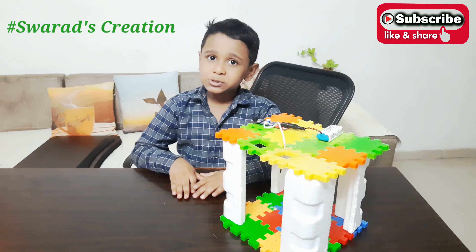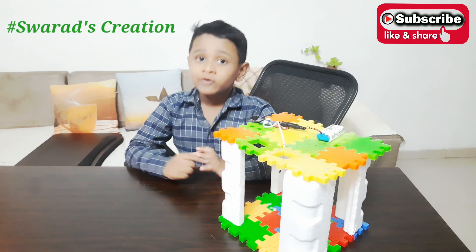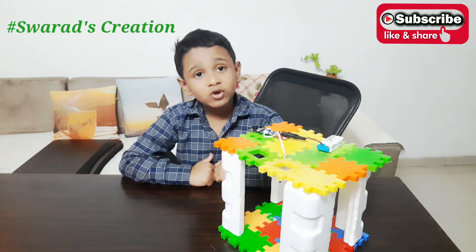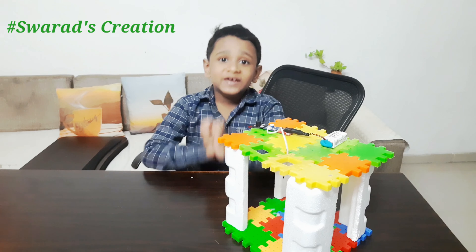Thanks for watching this video. But don't leave just yet — first, don't forget to subscribe to this channel. And if you like this channel, please give us a big thumbs up.